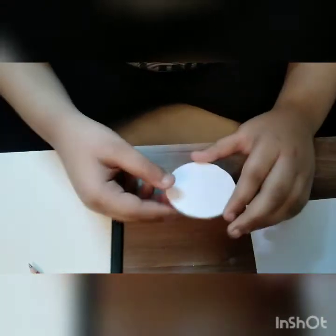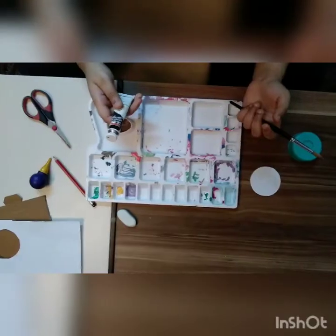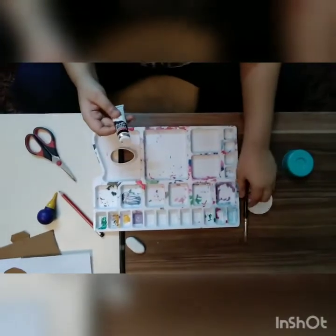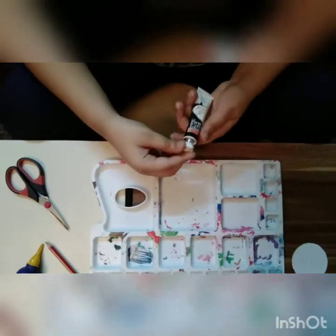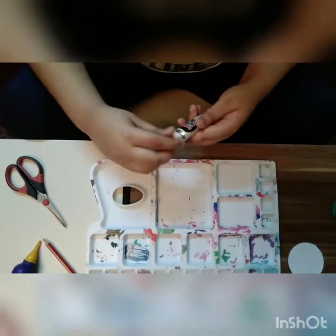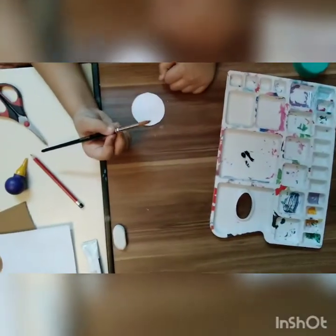Wait for a while for it to dry. Now we are going to paint this circle. I am using acrylic colors — Camel brand. We need to put a little bit here, a little bit here, and a little bit here.